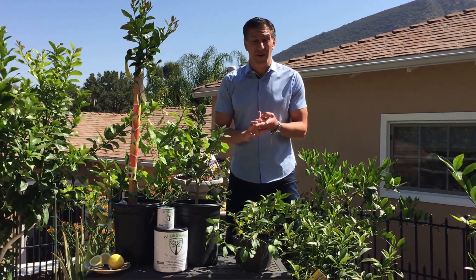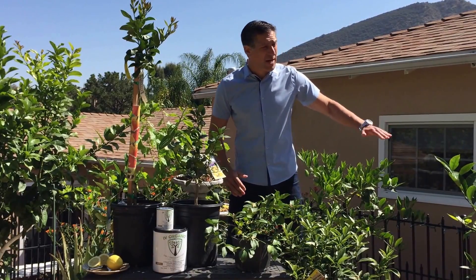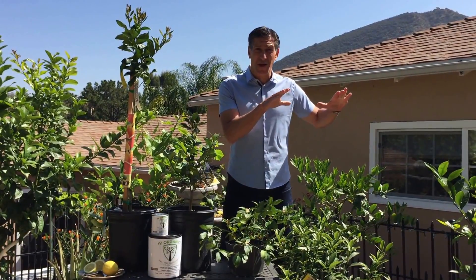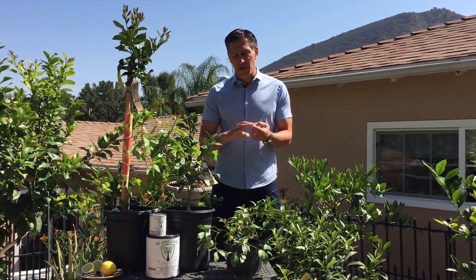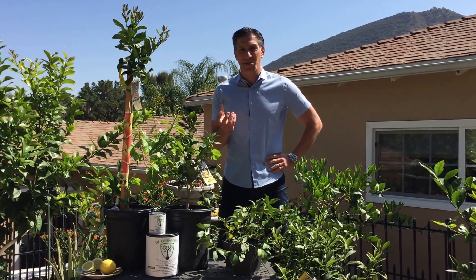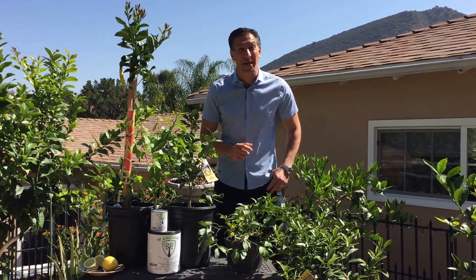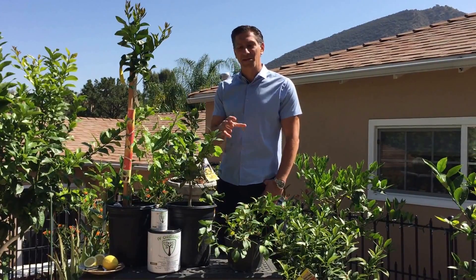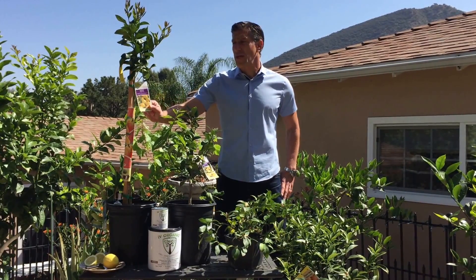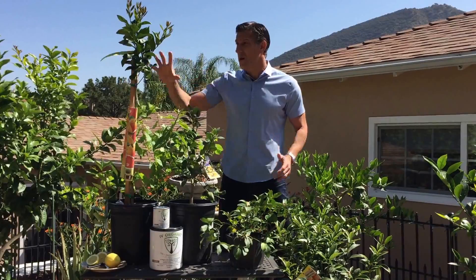So we've discussed the Eureka lemon — one of my favorites — the Ponderosa lemon, which is the larger variety, and the Meyer lemon, which is the sweet variety. The Meyer lemon, even as a standard variety, will grow about six to ten feet on average, so it grows on the smaller side. The other variety I want to discuss is the Lisbon lemon tree, which is native to Portugal. The Lisbon is more drought tolerant and frost tolerant than any other lemon variety — highly recommended for a northern California climate. The Eureka lemon is actually native to California, with its origins said to have started here.